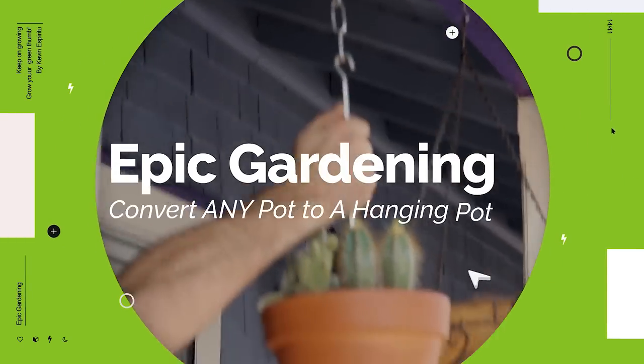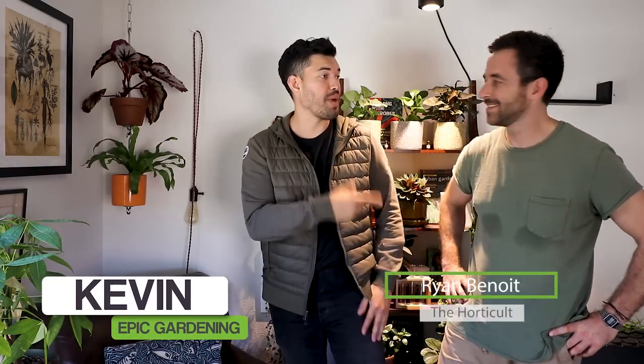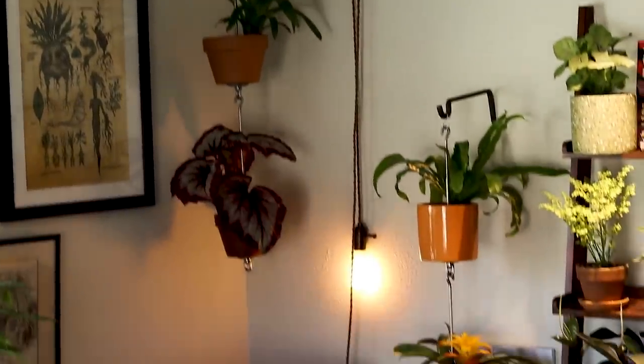What up everyone? Kevin from Epic Gardening here. I'm here with Ryan Benoit from The Hoarder Cult. So we've done some videos in the past, but today's a special video because Ryan invented something that I think kind of changes the game for indoor houseplant gardening or even outdoor edible gardening. It's called Sky Pots — answering the question of how to hang a pot with drainage holes, daisy chain it with other pots, and make an amazing design. We're going to go through exactly how it works and how to set it up, plus how to support the Kickstarter project which is out right now.